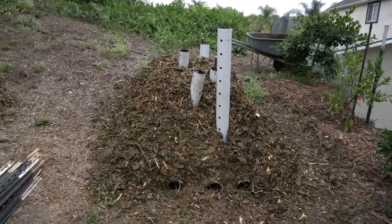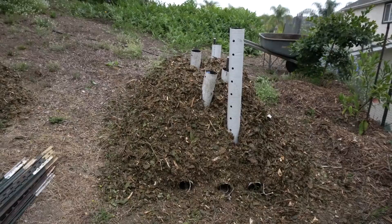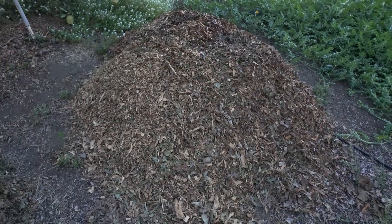Over the past few months, I've been conducting a trial where I've tested three different methods for breaking down wood chips: a static pile that was passively aerated via vent pipes, an actively aerated pile that I manually turned, and a control pile that just sat there and wasn't turned at all. The idea was to get some feel for whether aeration and turning help speed up the decomposition of wood chips.